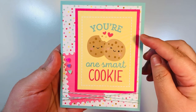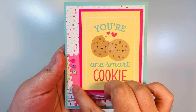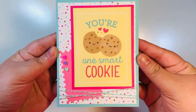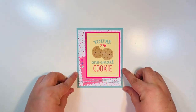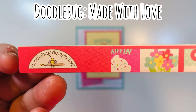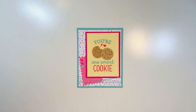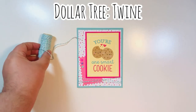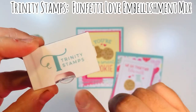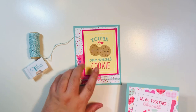Here is the card sample I'll be making — I have a card base, card mats, cut aparts, some embellishments, and twine. The collection I'm using is called Made with Love by Doodlebug — super cute, the same collection from my last video linked below. I'm using Dollar Tree twine and the Trinity Stamps Funfetti Love embellishment mix.